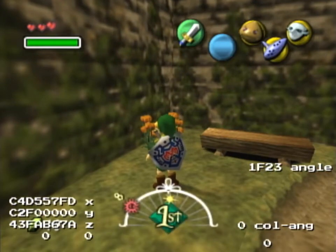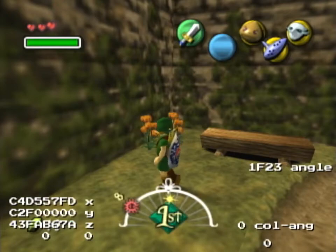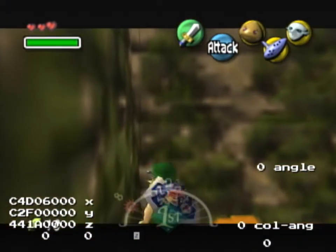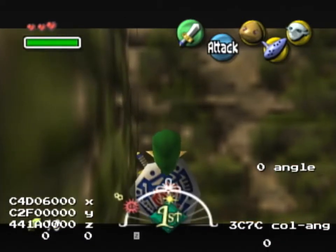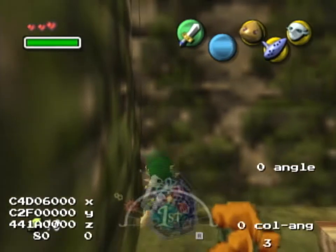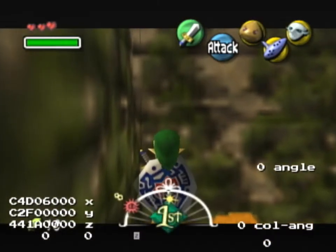If you have watched Ocarina of Time 100% with SRM a few months ago, it's kind of like that. So we start in this corner and do full side up right.